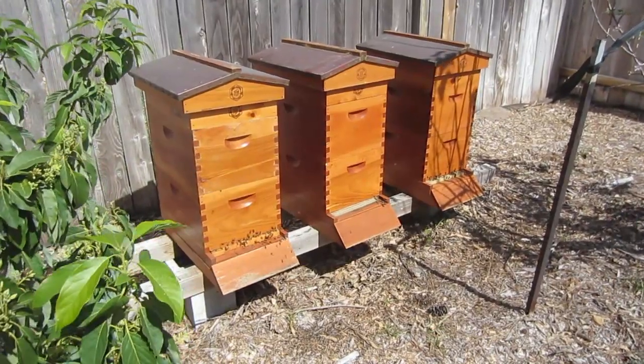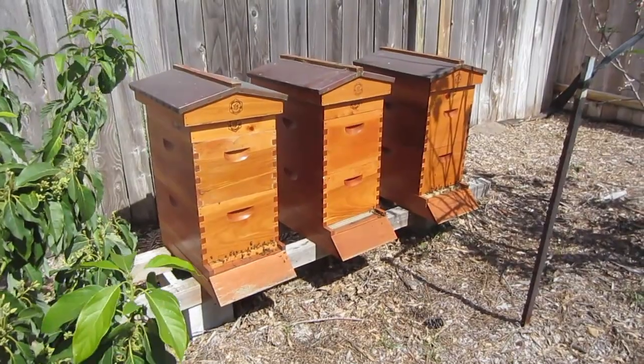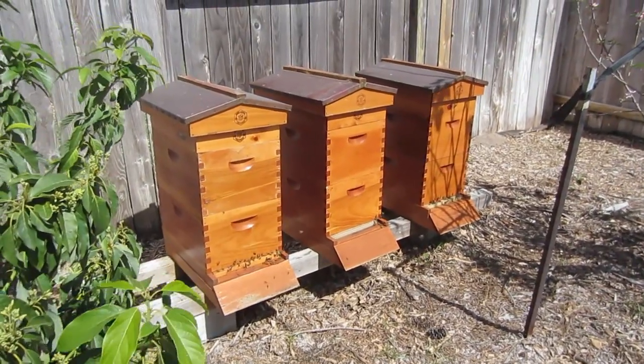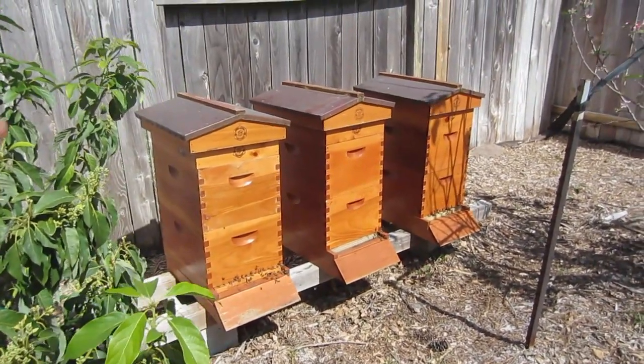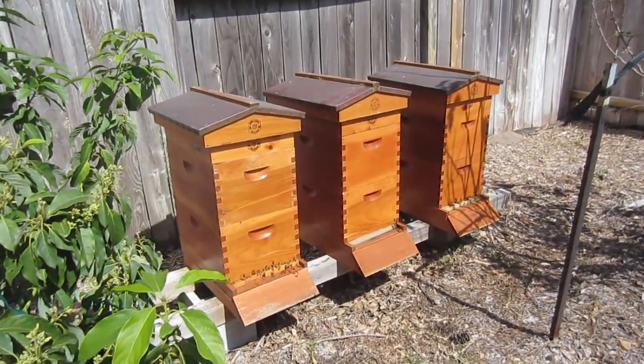Here's a close look at the honeybees — they're doing very well and the queens are laying lots of eggs. I just did an updated video on how I've changed the feeding up here, so take a look at the top feeder update.